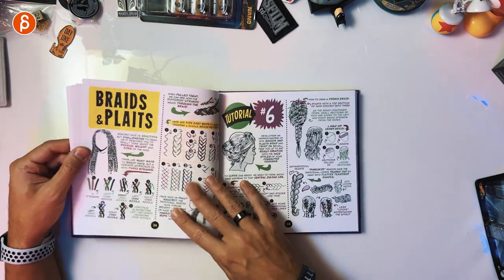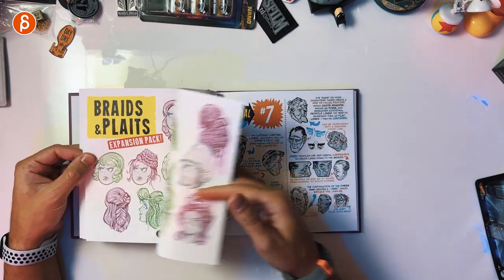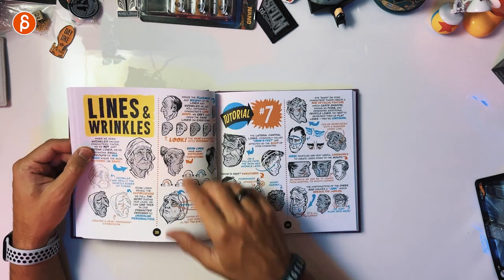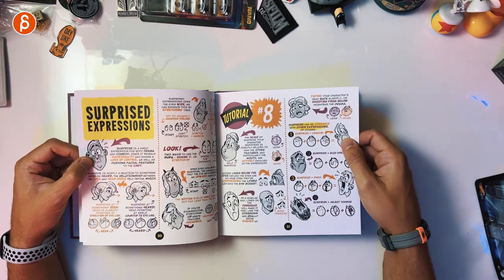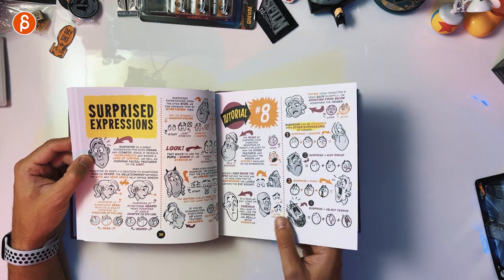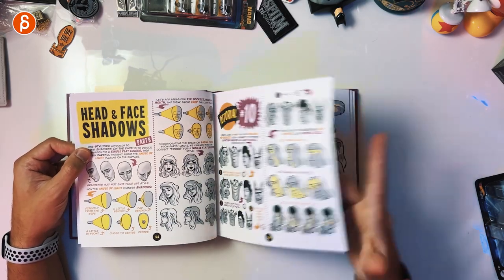You got braids and plates — not exactly animation related but good detail we didn't have before. Then you have the expansion pack with more poses, and some good expressions especially here. Lines and wrinkles. Then surprise expressions — definitely a bit more helpful for animation in terms of posing. The facial expressions are great. Asymmetry is nice. Head and face shadows — good stuff there.